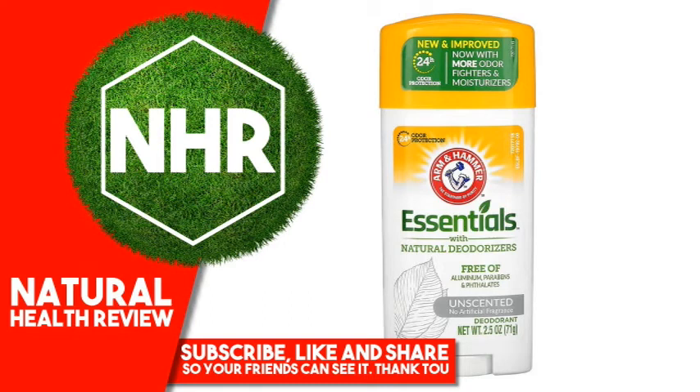Arm & Hammer Essentials with Natural Deodorizers, Deodorant, Unscented, 2.5 ounces, 71 grams.